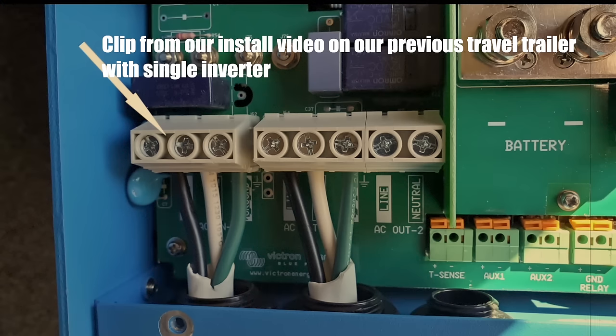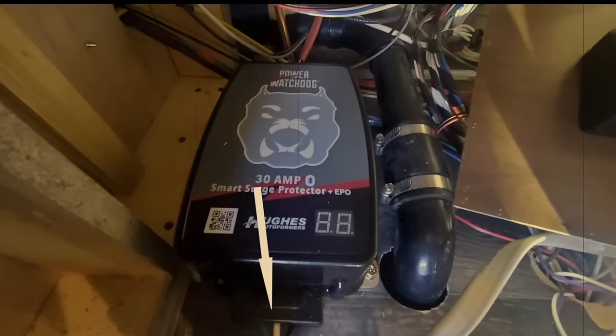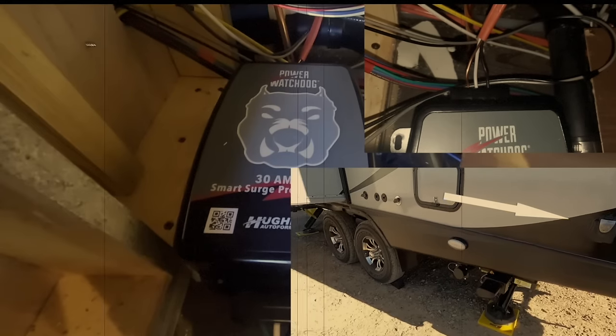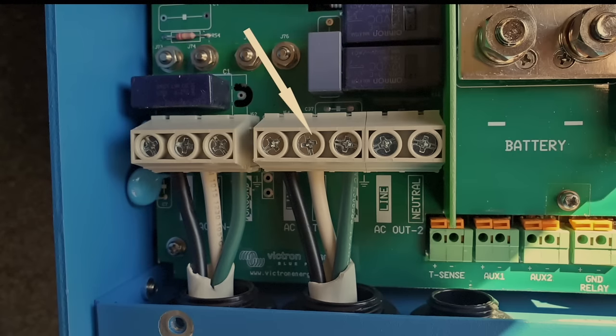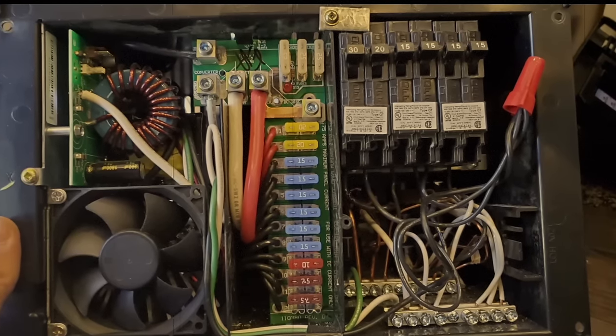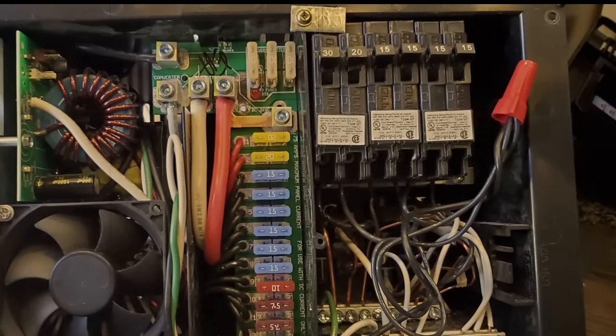Think of the AC in as the power coming from your shore power, your generator, or a transfer switch. In my case my AC in is going to go to my surge protector and then the surge protector goes to the AC shore power plug. The AC out is what's going to go back and actually power the entire coach — that's going to go AC out from the inverter back to my 30-amp AC breaker, giving 30 amps of power to the entire AC breaker panel which then runs all of the appliances — all the outlets, the air conditioner, the microwave, the water heater, all of it.